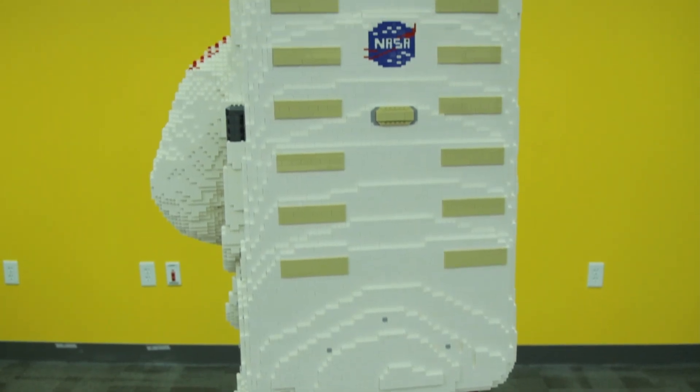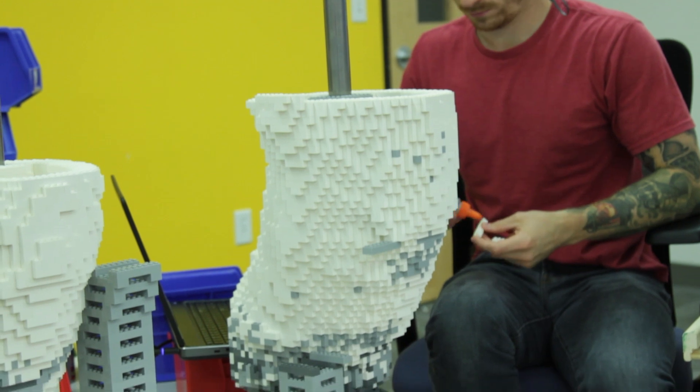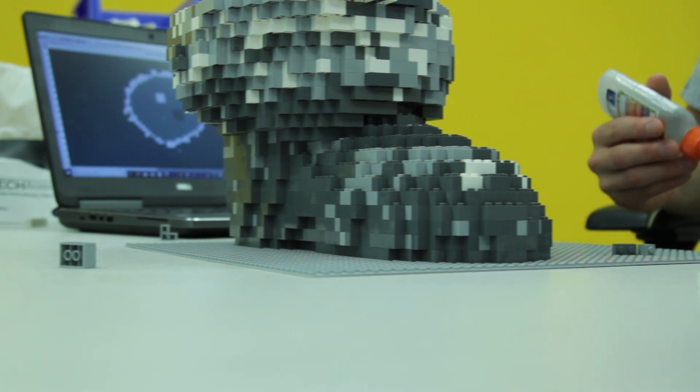The most interesting part of this model is the way it's posed. The photo that we were recreating is taking place in space, so there's a sense of weightlessness in how the character is in the image. Trying to recreate that physically in a static model is a bit of a challenge, but one that I found really fun to undertake.